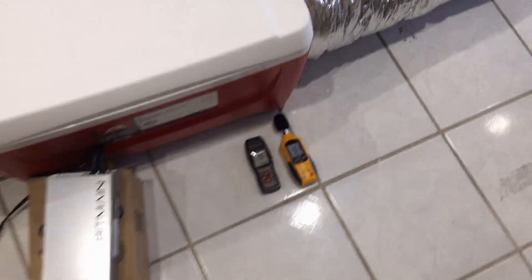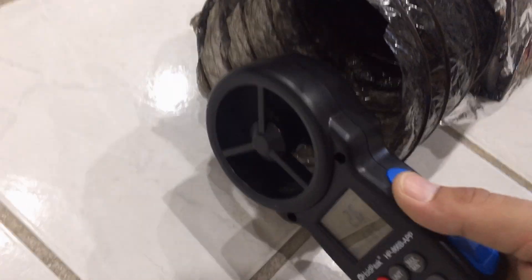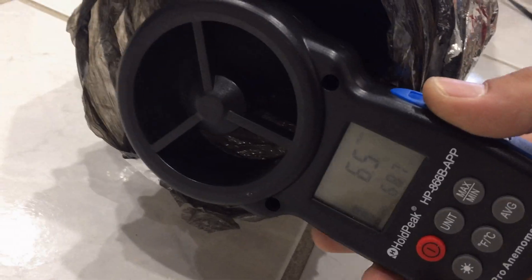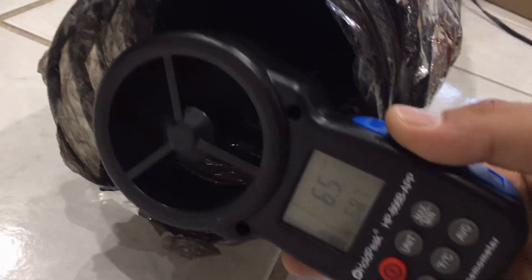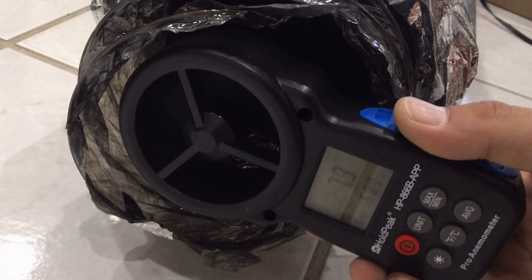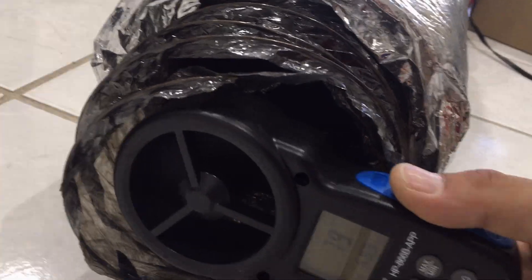Wow, it's a lot quieter — not bad at all. You can really feel that thing sucking air. Let's see what the output over here is.